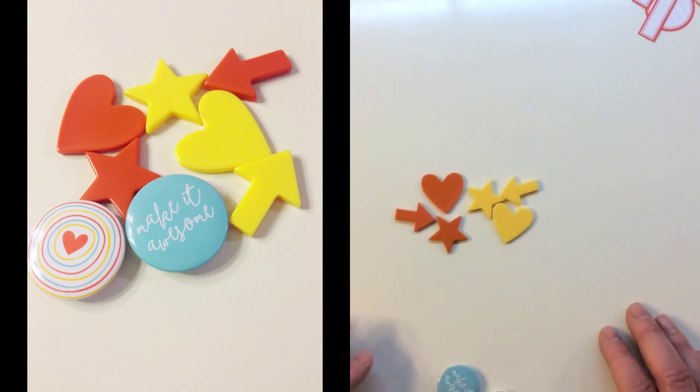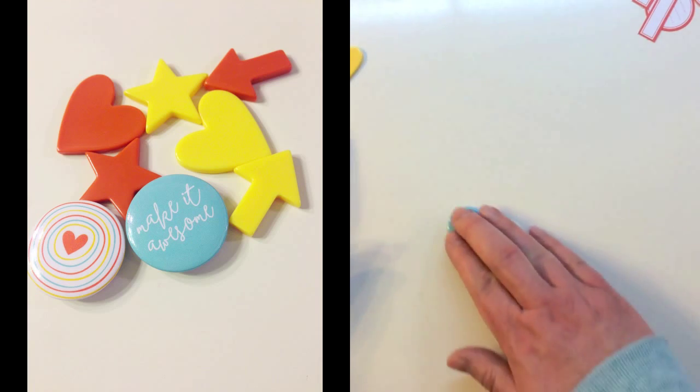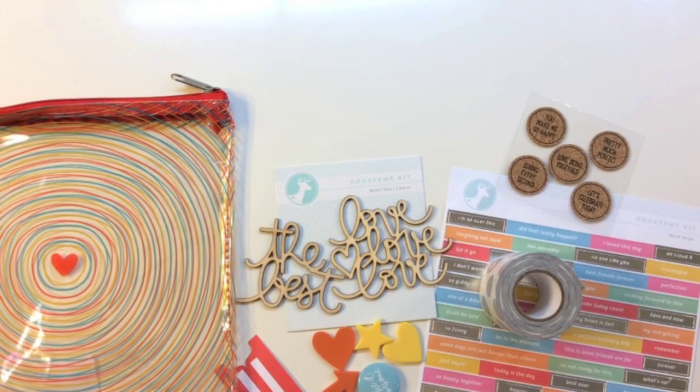The last embellishments include these fun resin shapes. These are super lightweight so they're great for paper crafting. They've got yellow and orange, and there are hearts, stars, and arrows. There are also two flares that say 'make it awesome,' and a circle and a heart. That was everything I received for July 2015 from freckledfawn.com.